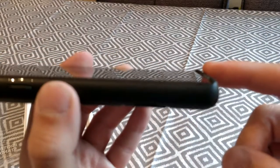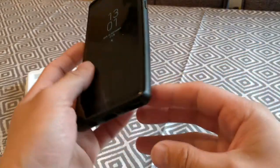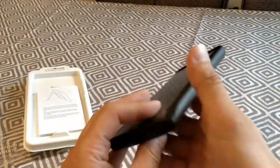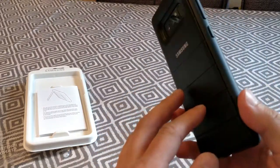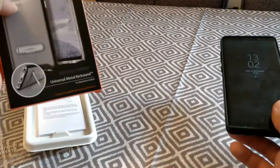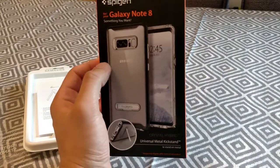Just giving you guys a little view of how it looks. It feels quite premium. I think I actually prefer it compared to the Speedgen Hybrid S-Cristal case that I bought — I've got another video with that one, so you can check that out if you like.